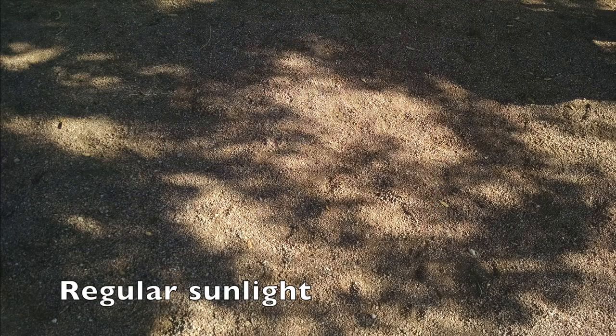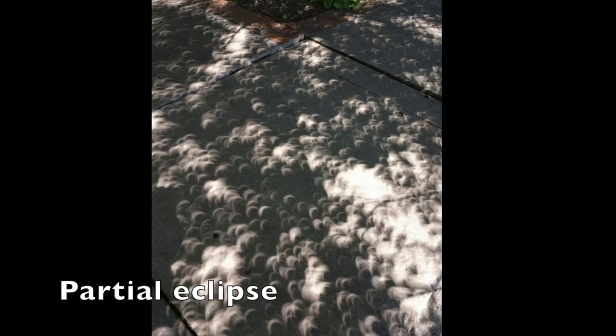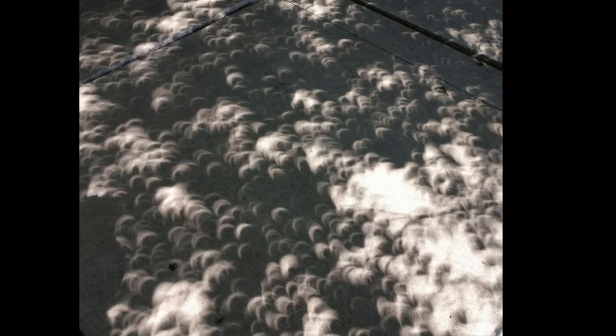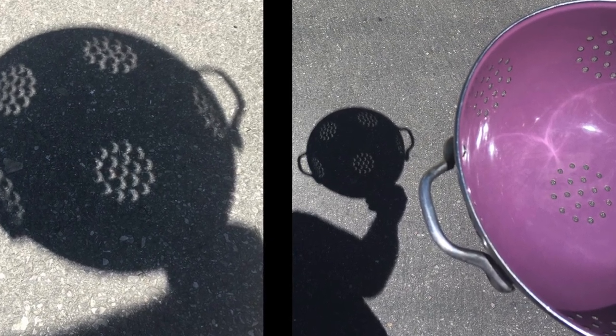During the partial eclipse, if you looked at the dappled light underneath the trees, you saw something amazing. All of the spots of light turned into crescents. It was such a cool phenomenon. The light passing through the circles of a slotted spoon or a colander made half moon or crescent shapes on the ground below.